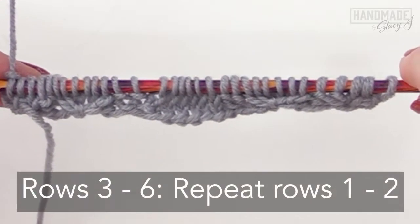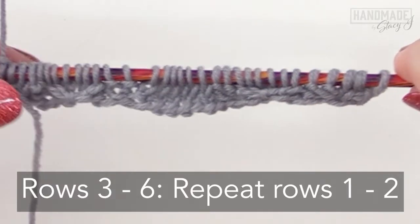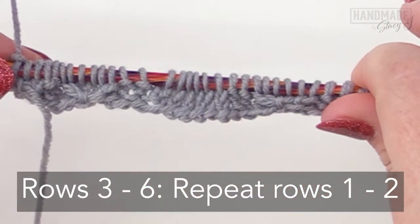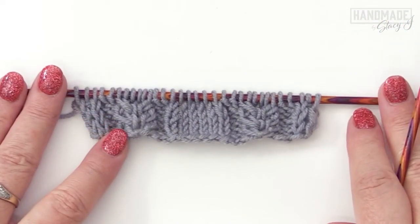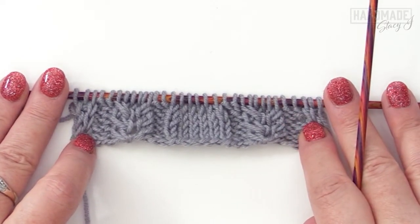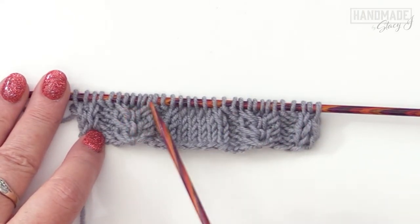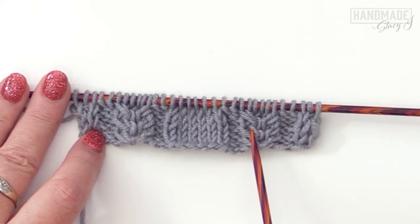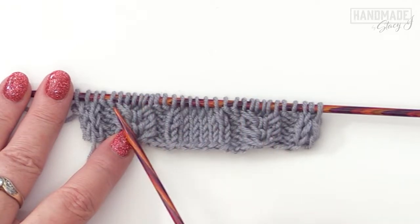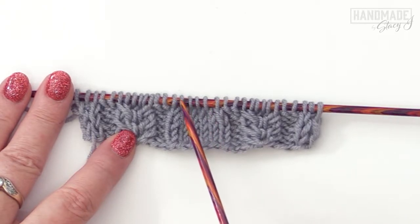For rows three through six, repeat the two rows we just did two more times. After repeating rows one and two two more times, this is what your piece should look like — you'll notice these great little almost fishtail braid sections going up the two sides where you've been working the cables. Now we're going to start working more of a stockinette on these sections, starting with row seven.